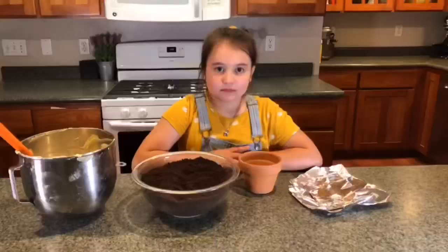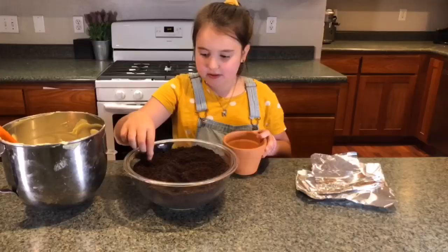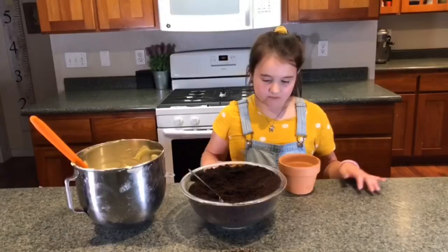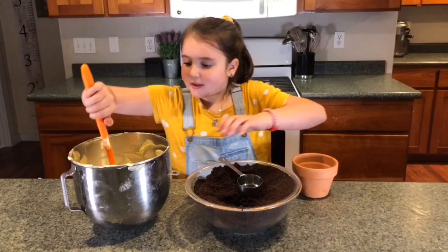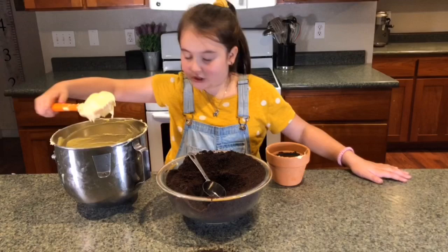Now it's time to assemble. First you get some foil and put it inside so that the little hole doesn't go through the bottom. Put it on the bottom so it's about the right size for the inside. First you're going to put in some dirt, then put in the pudding, and keep doing that until it's full. It doesn't matter if it looks messy because dirt is messy. Make sure there's dirt on the very top so it looks like dirt on top.